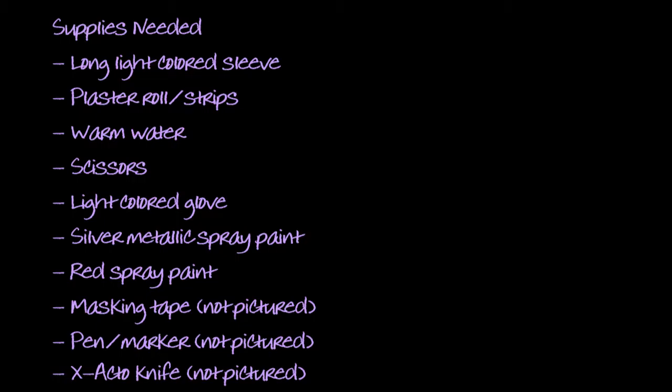Also, you're going to need a pen or a marker for later in the project when you map out where the divots and dents are going to be in the arm. And for that same reason, you're going to need an X-Acto knife. This is going to be your best friend through this project.